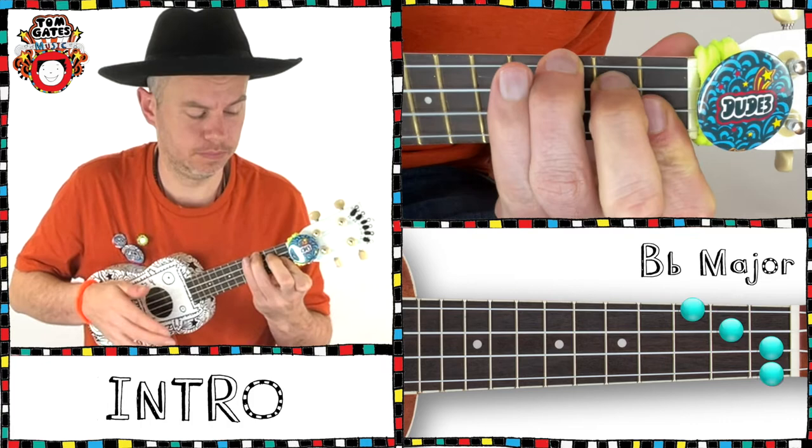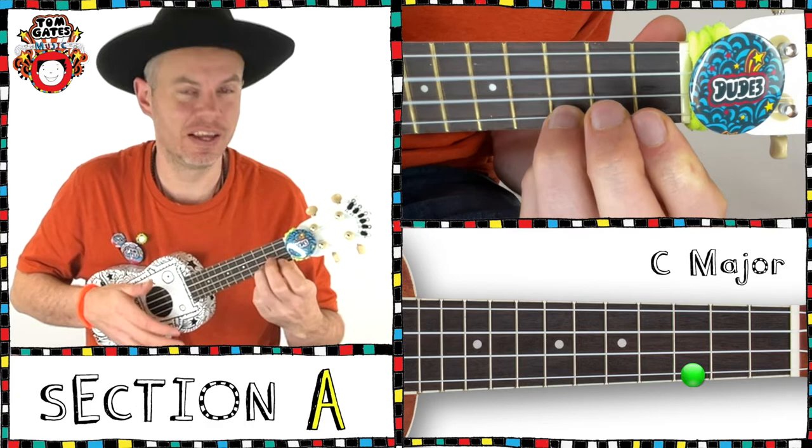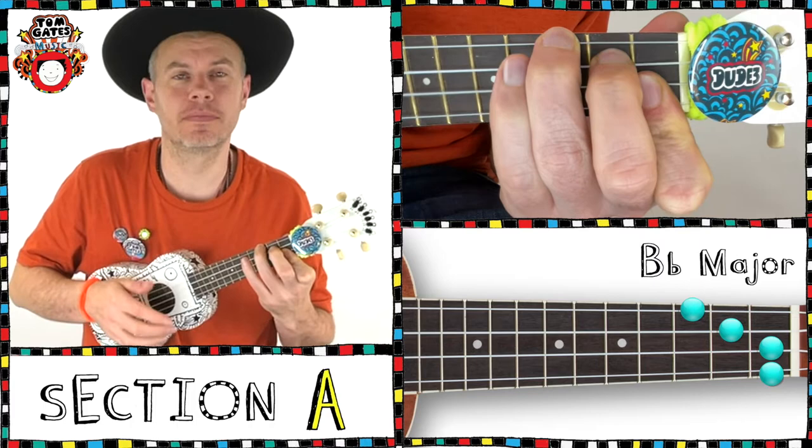Starting on the F, and to the Bb. And here we are on the verse: Bb, C, Eb, back to Bb.